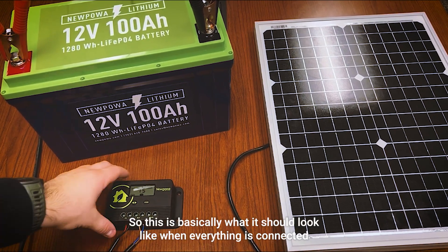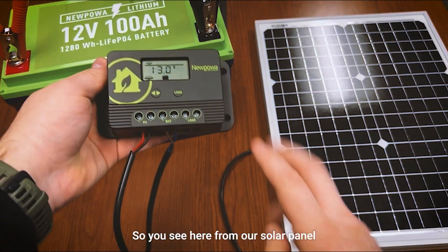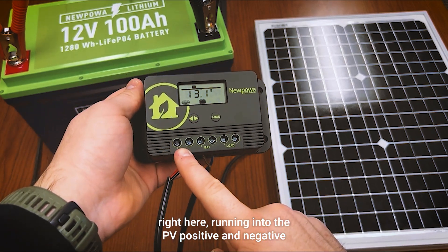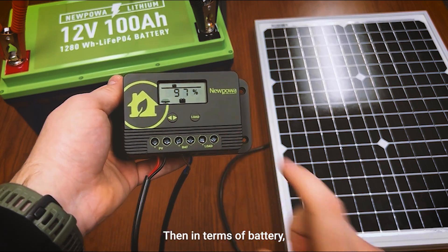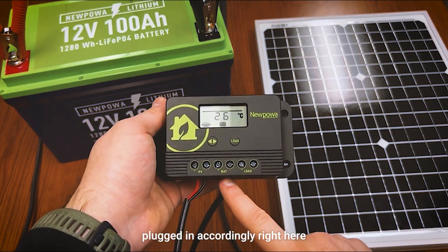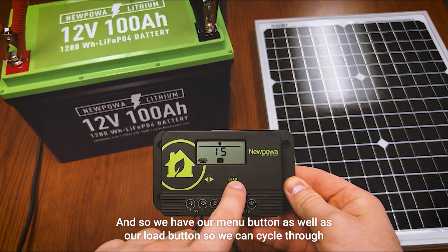This is basically what it should look like when everything is connected. As you can see, from our solar panel we run it into the PV positive and negative. Then in terms of battery, we have our lithium battery plugged in accordingly. We also have our menu button as well as our load button.